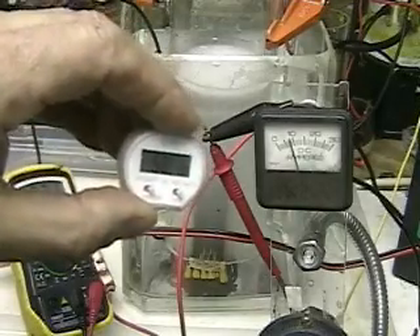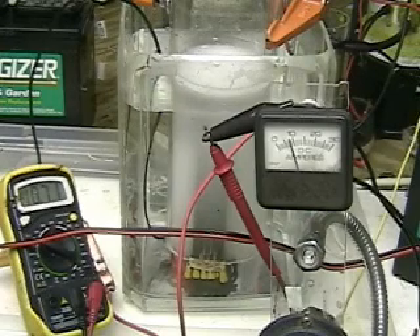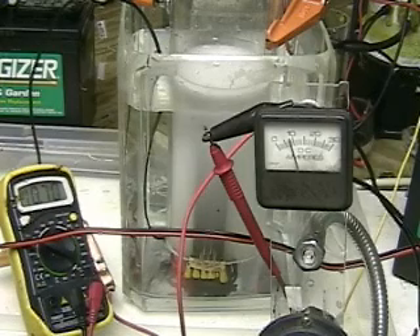We're around 58 degrees. We're still producing hydrogen. Note the tube is open at the bottom and the top. We're running with five-and-a-half inch plates by three inches. The tube is three-and-a-half inches across. We're still running at ten volts, not quite ten amps.